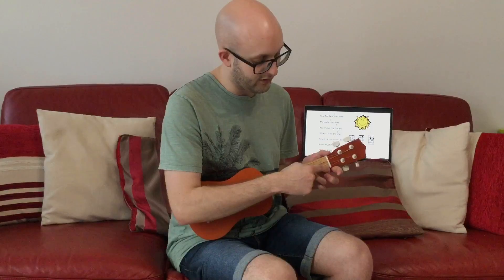Here's the C chord. You'll need your third finger, which is going to go on the third fret of the bottom string. We'll play it three times. Get confident with that one — pause the video if you need to and keep having another go.